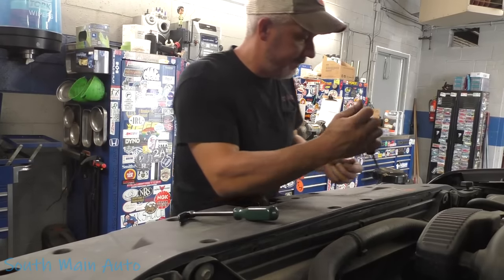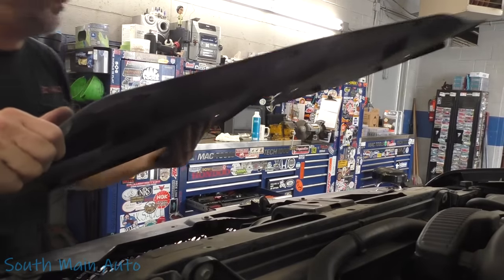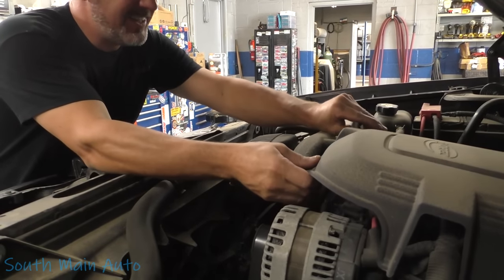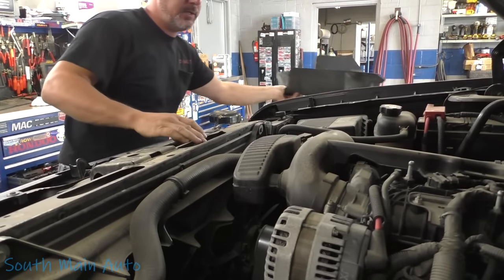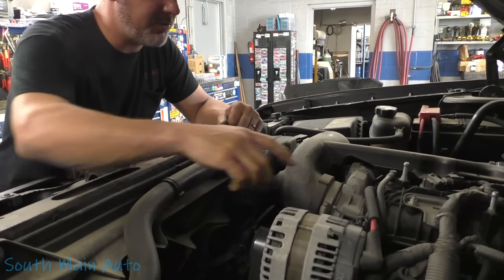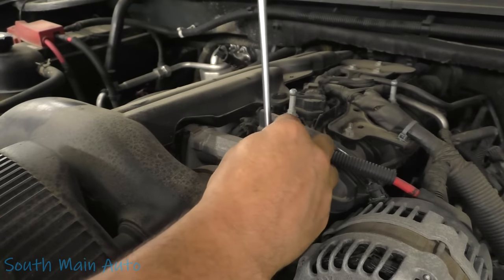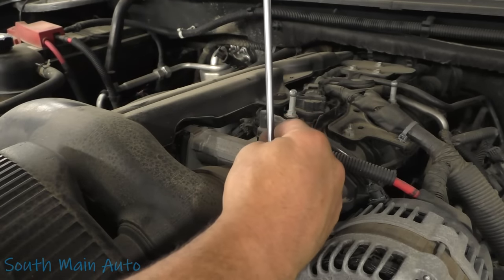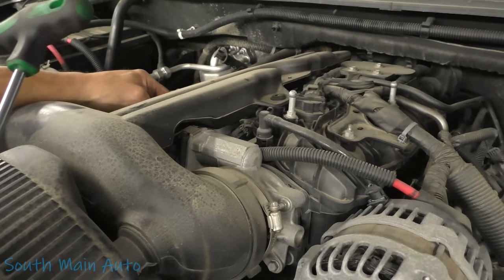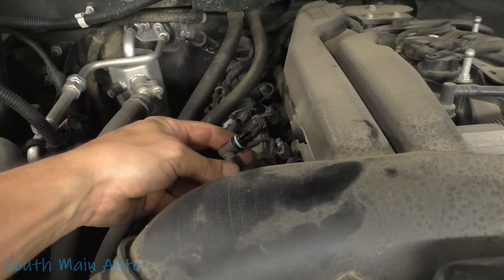We're going to have to unhook those — it's got the jiffy tight connectors. Pull this little guy off and set it over here. I want to get this tube off here so we've got some room to get the fans out and get the upper radiator hose off. We'll grab an 8 millimeter and a little prying apparatus and we'll be in good shape. There's the little fresh air for the PCV, and then we'll go over and get it off the air box — this little guy just pops right out.